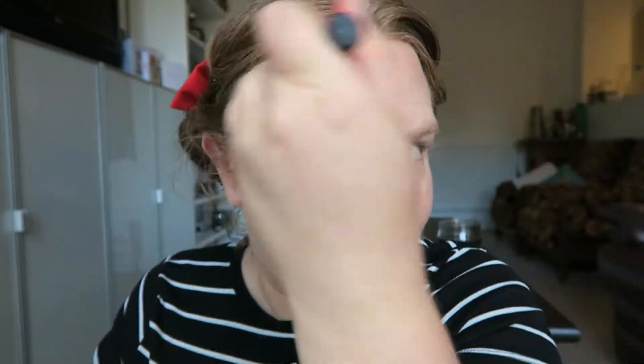To finish bronzing my face I'm going to use this little Lord and Berry sample I have. This is in the shade Sienna. I'm just going to use the contour brush again and pop this just where the sun would hit — where all my freckles are — blend it all out, and then a little bit just on the ridge of my nose.